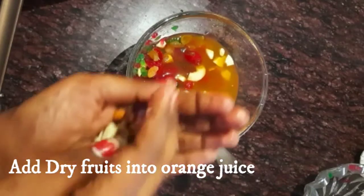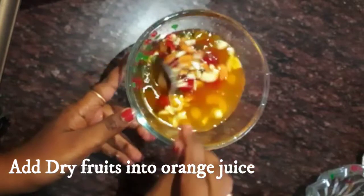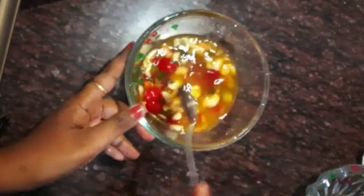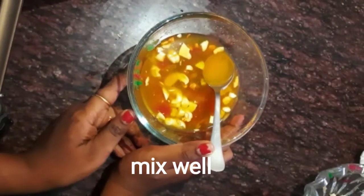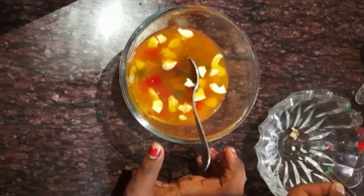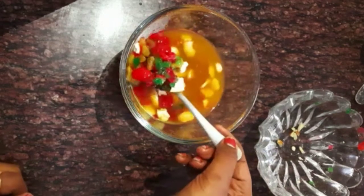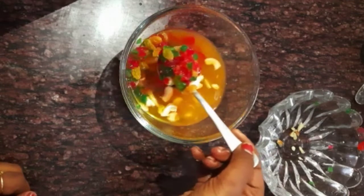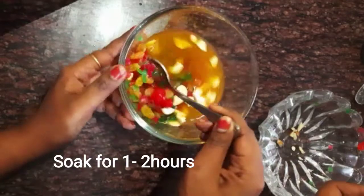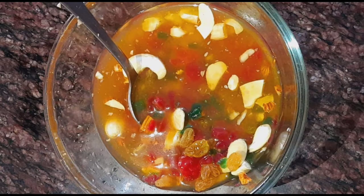First, I am adding orange juice with the dry fruits and raisins and mixing it well. I will let it soak for 2 hours so the flavor will be really good in the cake.